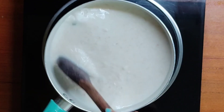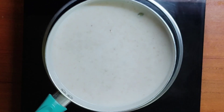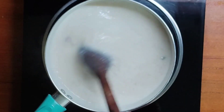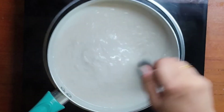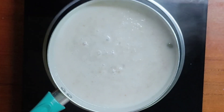Mix well. The milk has started boiling, so stir continuously. It has cooked well now and we can serve it to a bowl.